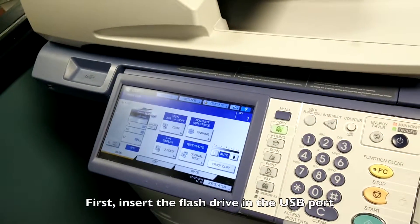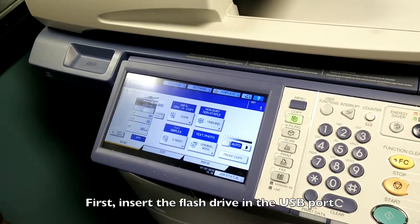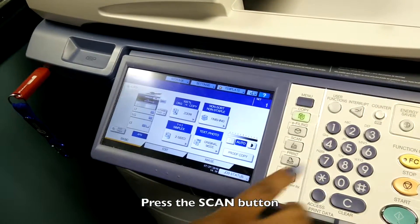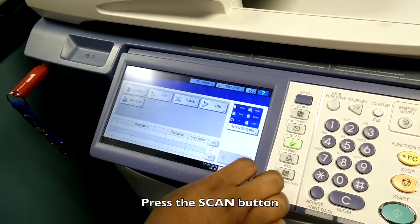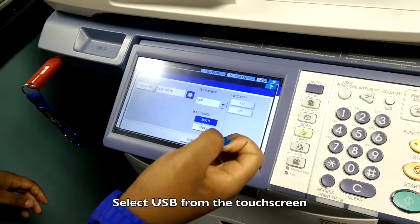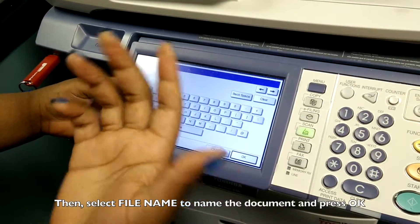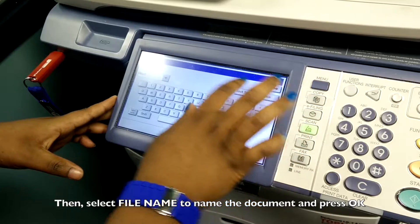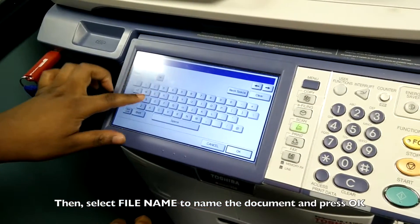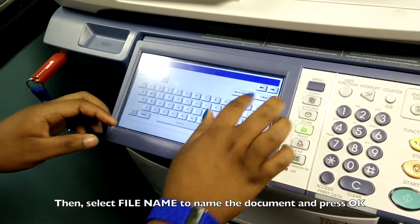If you want to scan something to your own USB, you have to put your USB in this section and then select scan. When you select scan, you have options and you select USB. You can also change the file name and save it with a certain name so you know what file it is.